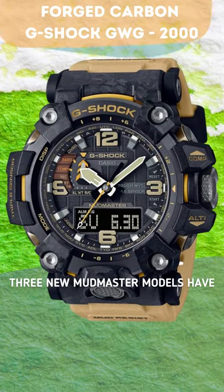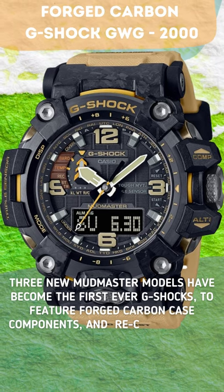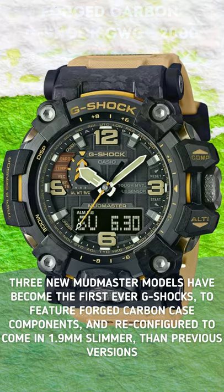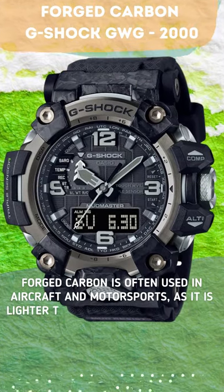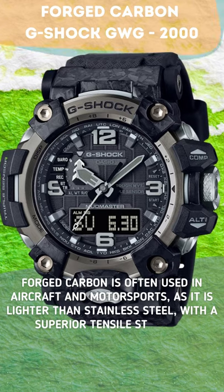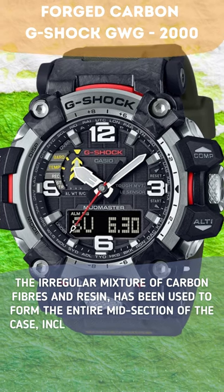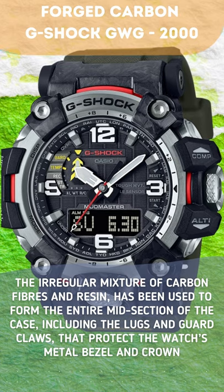Three new Mudmaster models have become the first-ever G-Shocks to feature forged carbon case components, reconfigured to come in 1.9mm slimmer than previous versions. Forged carbon is often used in aircraft and motorsports, as it is lighter than stainless steel with a superior tensile strength. The irregular mixture of carbon fibers and resin has been used to form the entire midsection of the case, including the lugs and guard claws that protect the watch's metal bezel and crown.